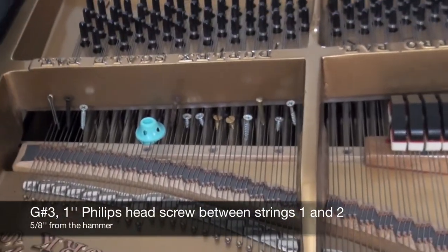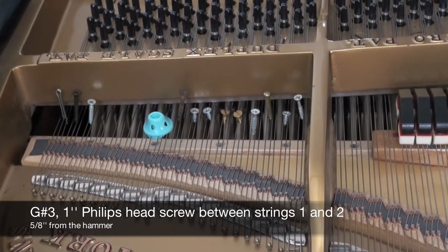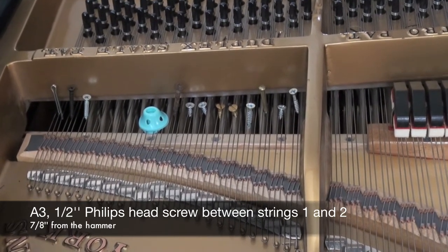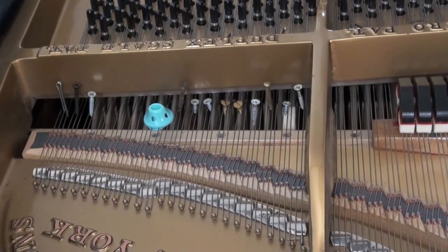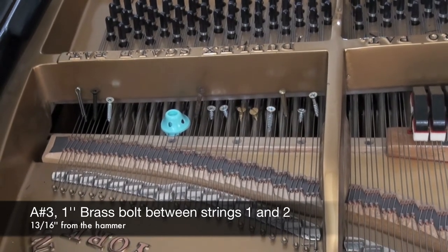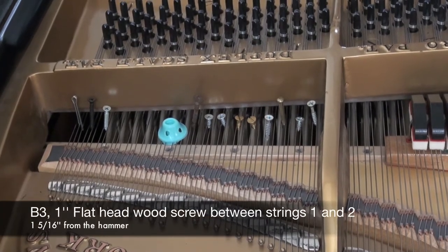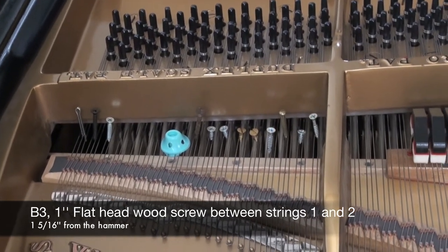G sharp 3: 1 inch Phillips head screw, 5 eighths of an inch away from the hammer strike between strings 1 and 2. A sharp 3: 1 inch brass bolt, 13 sixteenths of an inch away from the hammer strike between strings 1 and 2. B3: 1 inch flat head wood screw, 1 and 5 sixteenths inches away from the hammer strike between strings 1 and 2.